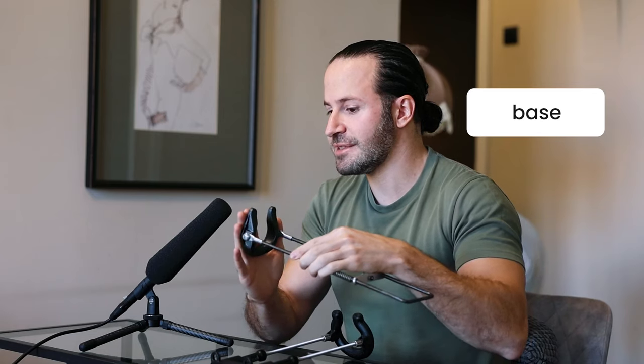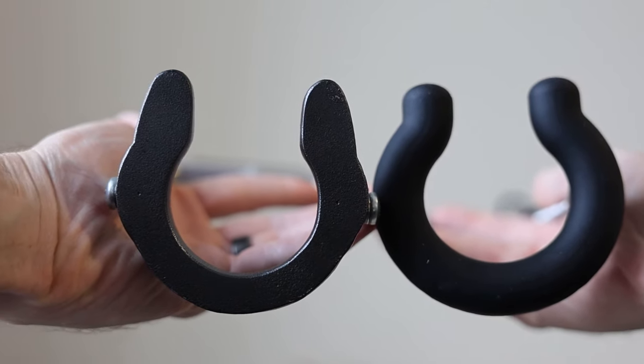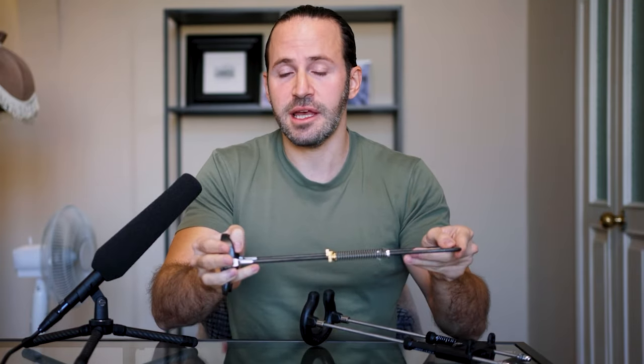Let's start comparing each component from the bottom up. On the Apex extender, the base is flat metal with no padding and no plastic. On the Best Extender, the base is a round, ergonomic, rubbery material. Pressing soft silicone against your body is going to be a lot more comfortable than pressing flat metal.